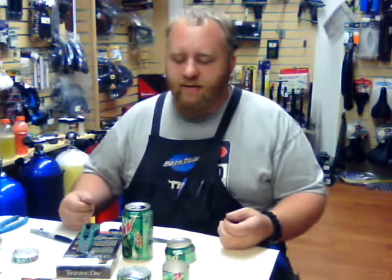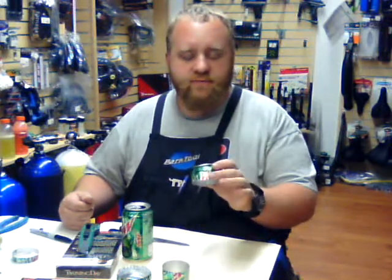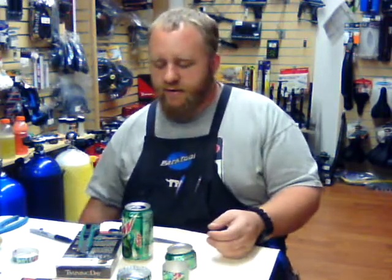Hi, this is Tate with Blackbrow Outdoors, blackbrowoutdoors.net. Today we're going to be talking about how to build a soda can stove, basically an alcohol stove. These guys work really great. We've used them in all kinds of conditions and they do work really great.